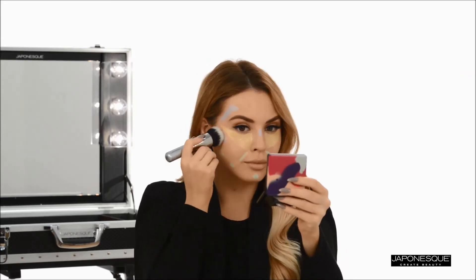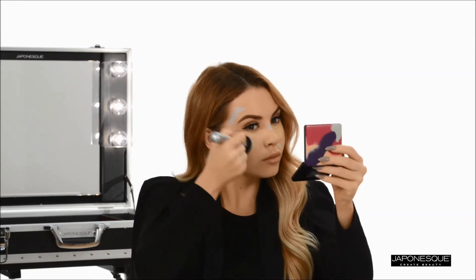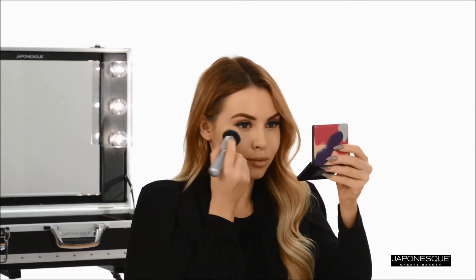Next, apply foundation to your face as you typically would. I'm using a dual fiber Japonesque BBC C cream brush in small circular motions to apply luminous foundation. The creamy color correcting crayons blend into foundation seamlessly while offsetting any discoloration concerns.